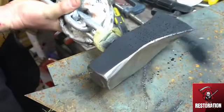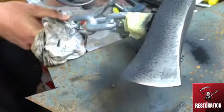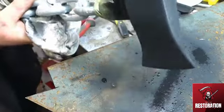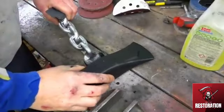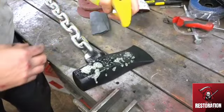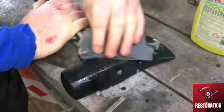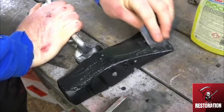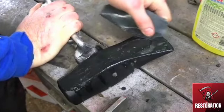This is filler primer — it fills in small sanding marks on the piece of work. You can see the little bubbles coming to the surface; that's the solvent evaporating. I left it to dry overnight, so now I'll give it a sand down. Basically I'm just trying to make the surface as flat as possible — it's a really old axe but that's the aim. I'm using 800 grit paper, which is more than enough for this.